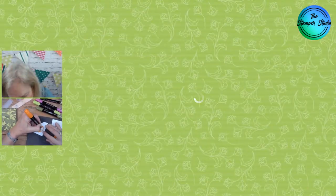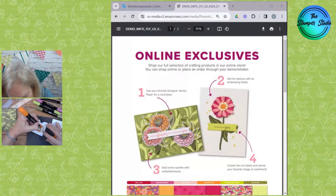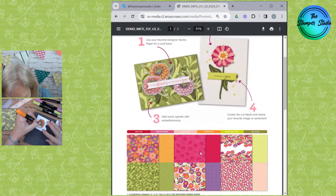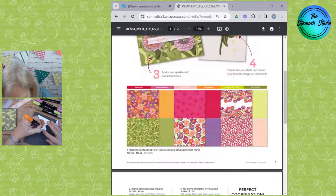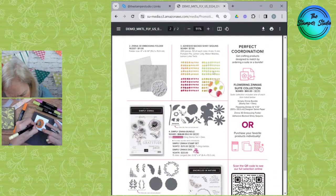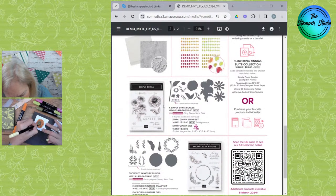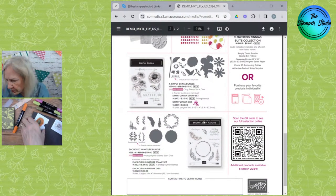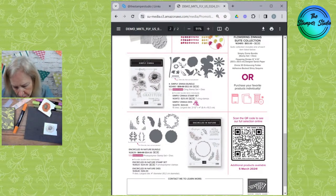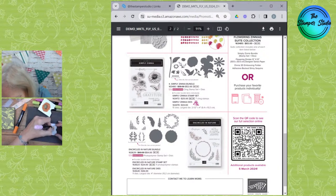While Lisa is coloring, I'm going to mention that the Zinnia stuff is beautiful, and here is when you'll be able to order it. Starting on March 5th, we will have a new set of online exclusives available. The Zinnias are a part of that — here's that beautiful DSP paper. Also available is an embossing folder that goes with it, some beautiful shiny sequins, the Simply Zinnia set, and also a set called Encircled in Nature, which has both stamps and dies. All of that will be available on March 5th — that's just next week.